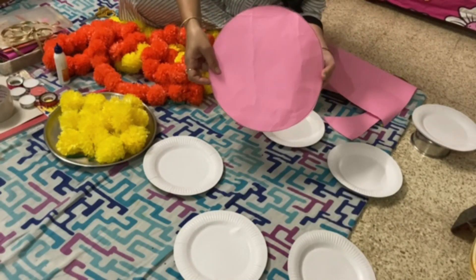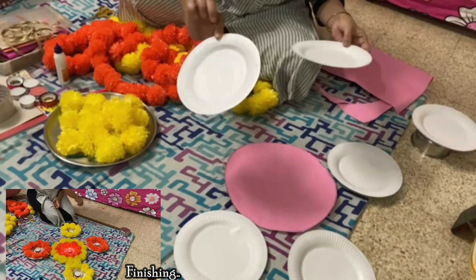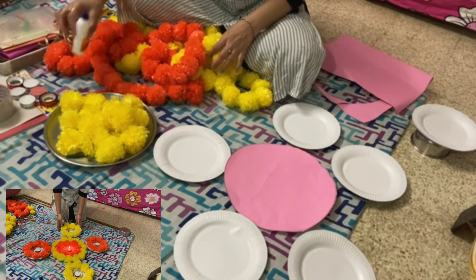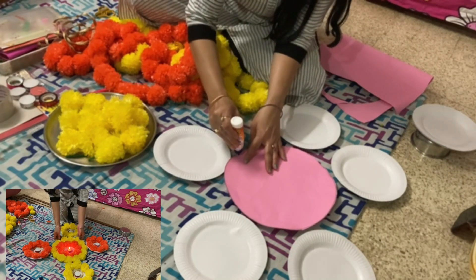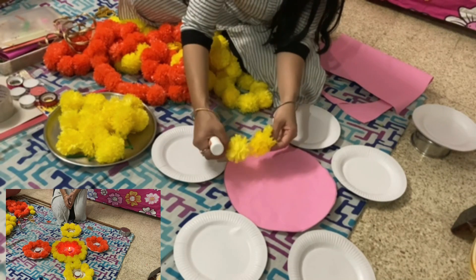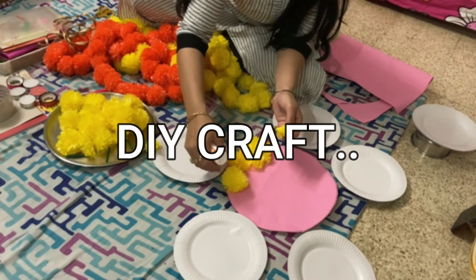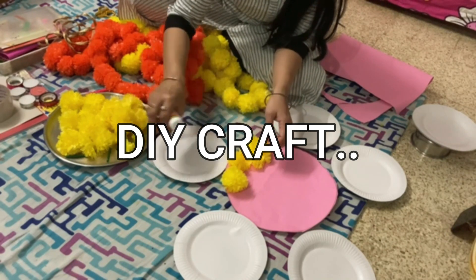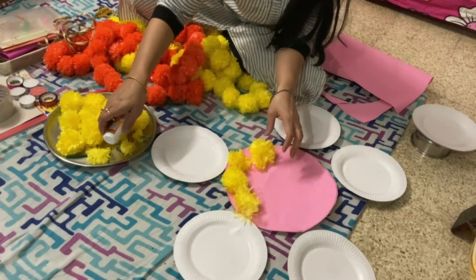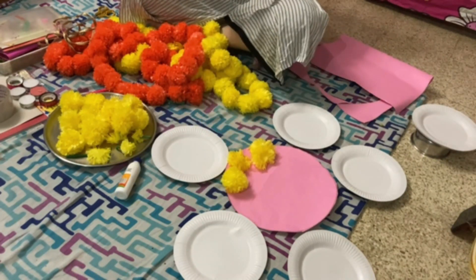Hello guys, welcome back to my channel! Today I'm going to make a DIY artificial rangoli for any festival, made with artificial flowers. I'll show you how to prepare it and what items are required. You can keep it whenever there is any festival — you need not waste your time making rangoli each time.